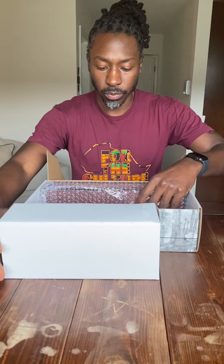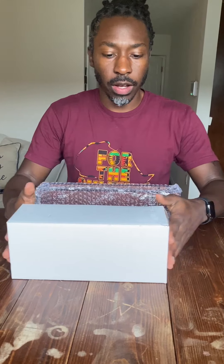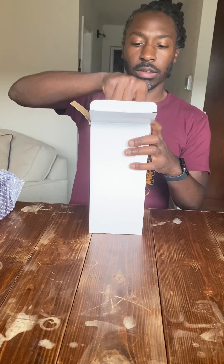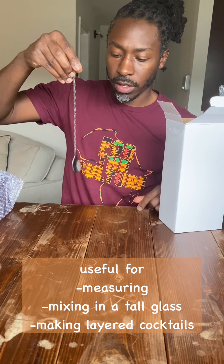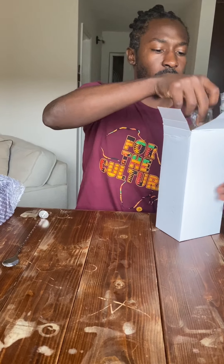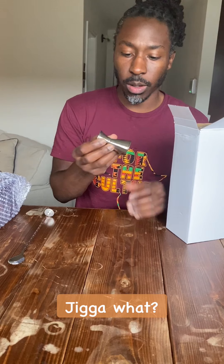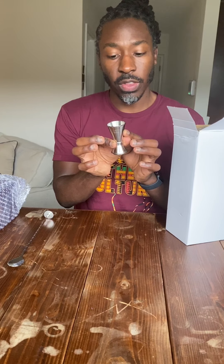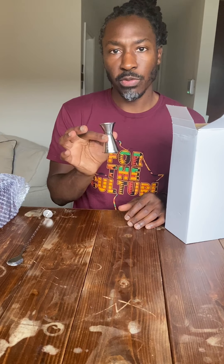Alright, looks like everything is inside here. Let's open this up. First, we've got the bar spoon — basically just a long, fancy teaspoon. And this is the jigger. The jigger is basically a measuring cup. The measurements are one ounce on this side, or 30 milliliters, and a half ounce, or 15 milliliters, on the other side.